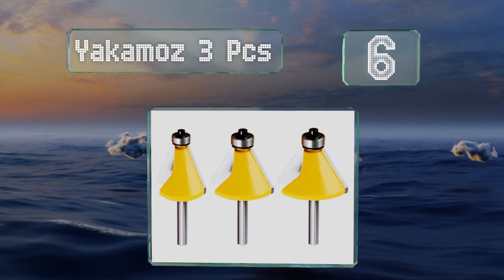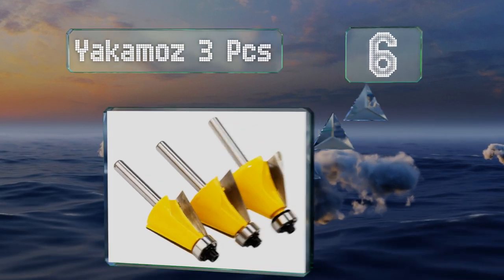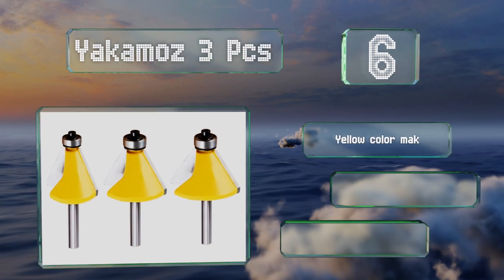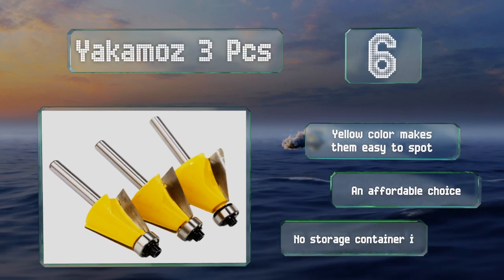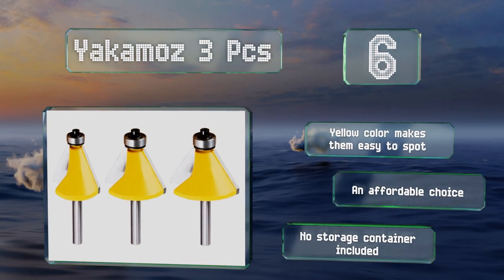At number six, when you're working with the Yakimo's three pieces, you can easily change the height to adjust the size of the chamfer you're creating, and they glide smoothly along the edge of the material thanks to their pilot bearings. Their strong tips ensure superior wear resistance. The yellow color makes them easy to spot and they're an affordable choice, however they don't come with a storage container.